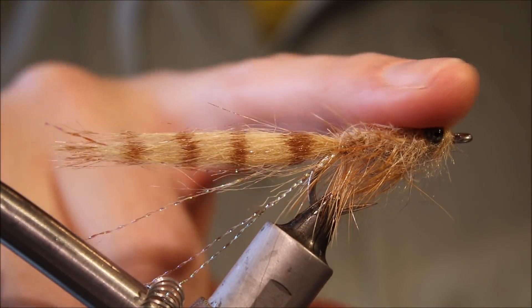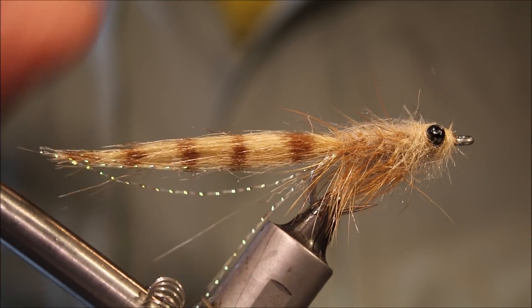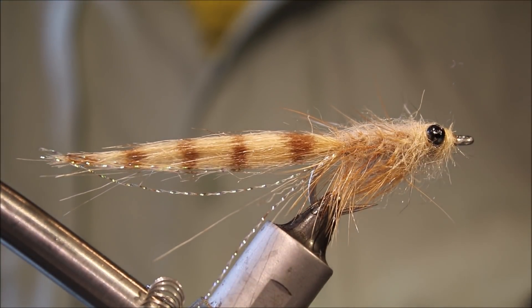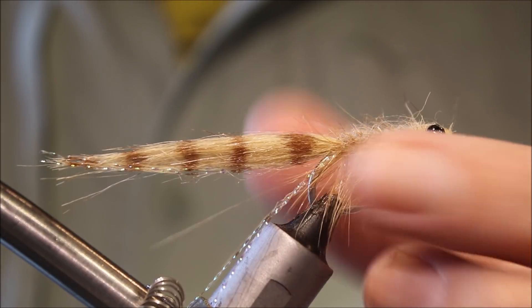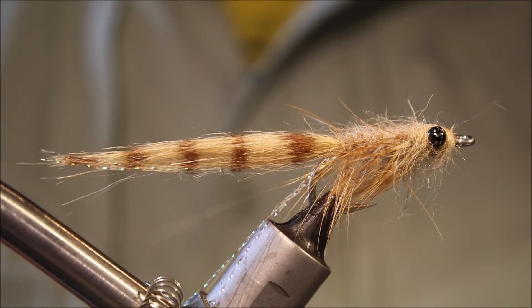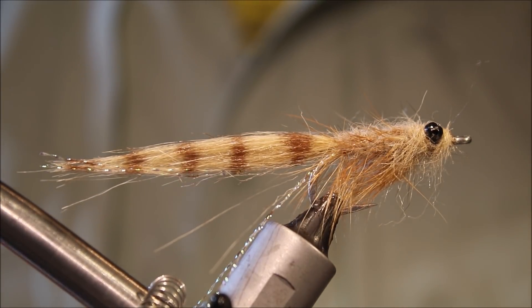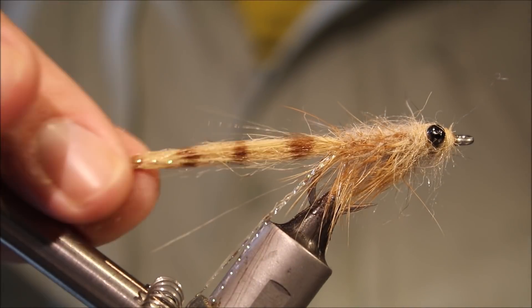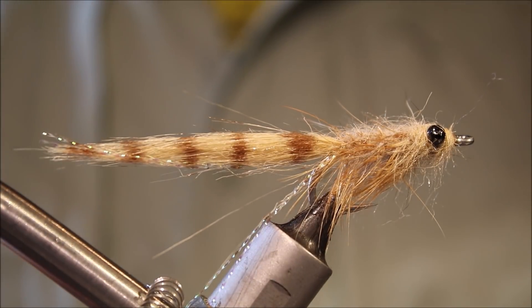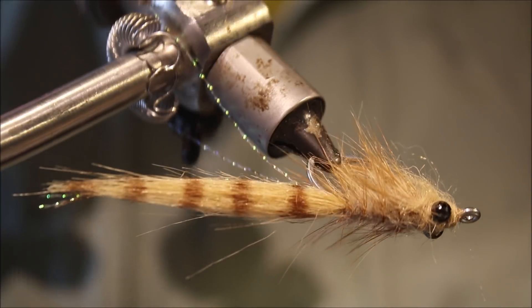Tie them in different weights. These are bead chain eyes for skinny water today, but you can tie them with lead eyes and stuff for different scenarios, deeper water and things like that. There will be a materials list in the description below along with a link to social media and a Patreon page for anybody who would like to support the channel or be entered into future giveaways.